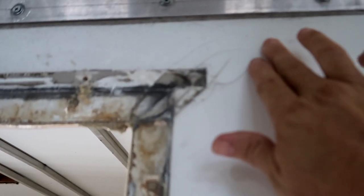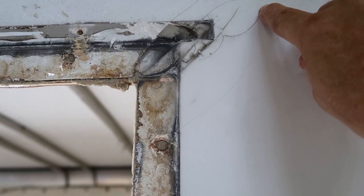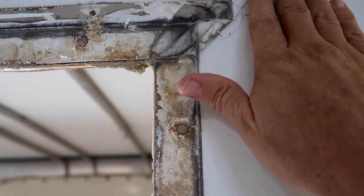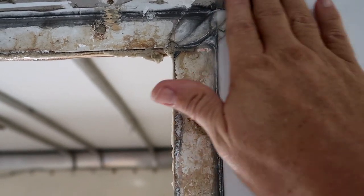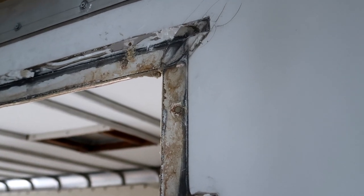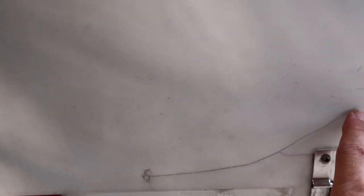Up here there are signs of some cracks. We're going to grind all of these cracks out — you want to grind past the crack so it doesn't continue to spread. Then we'll make a decision on how much we had to grind away, whether we're going to put any fiberglass mesh on or just go directly with some filler mixed with resin. We also found another crack down here in the front of the trailer. We're going to grind those out too — take a Dremel cutoff wheel, grind the area out, cut a V in it, and then come back with some filler to fill it in.